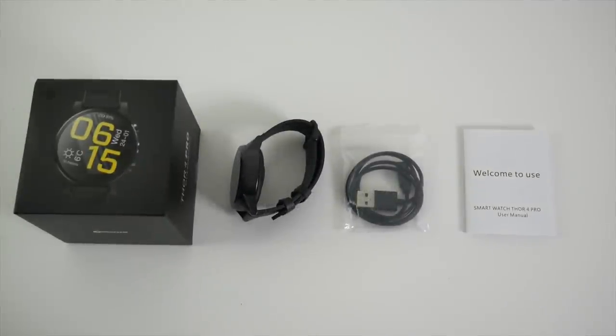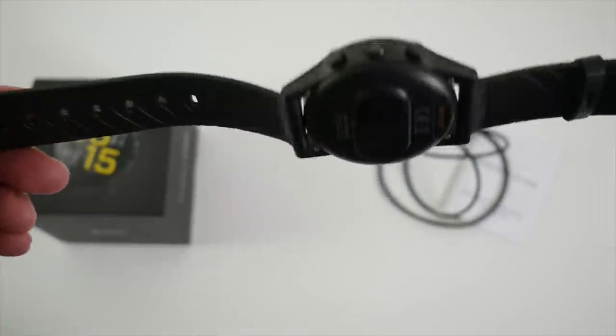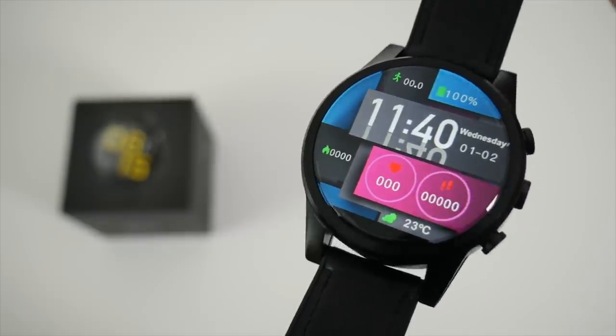So this is everything you get in the box, beginning with a user manual, a magnetic USB charger, and last but not least the smartwatch itself. Here it is guys, the Zblaze Thor 4 Pro.